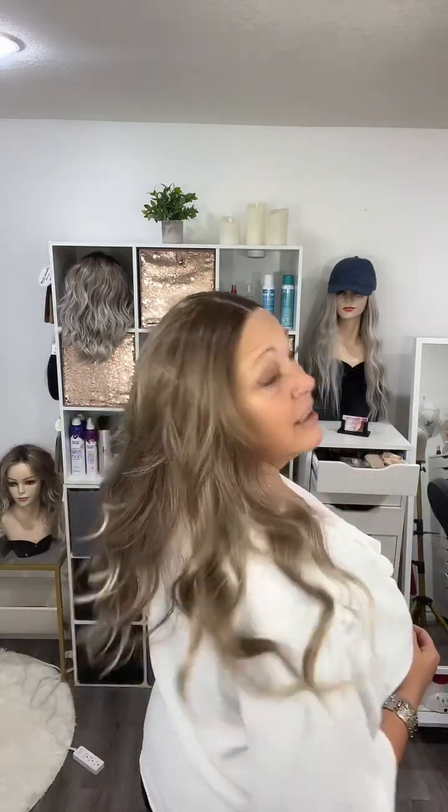This one is so soft to the touch. It has 150 percent density so it's quite thick, but the fullness and the movement are absolutely gorgeous. I love this one — every time I wear it I get amazing compliments. Sometimes I tell people it's a wig, sometimes I don't.